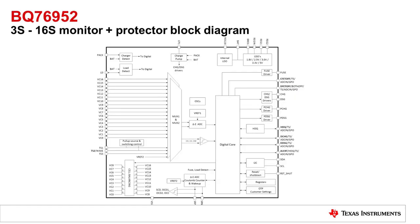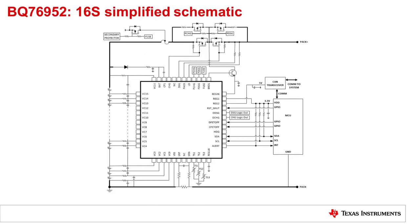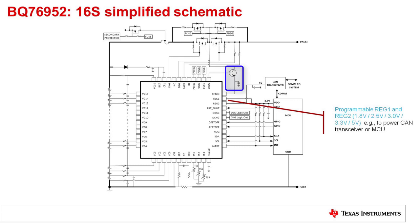The BQ76952 is very similar — it just includes a larger number of cell inputs. Let's take a look at the basic schematic for the BQ76952, the 16S device. You can see we have cells, RC connections, sense resistor, thermistors, and the digital connections. There are two regulators — one can be for the MCU, and one can be for other circuitry like the transceiver. The regulator block uses an external BJT. The Breg pin controls the base so that the emitter is approximately 5.5 volts, and then current flows in and out of the regulators.